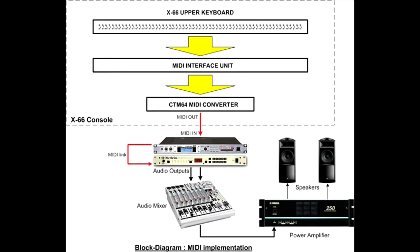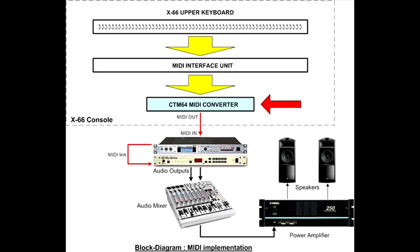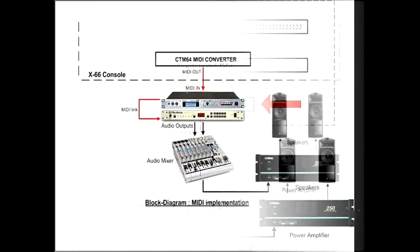Let's start with a look at the overall block diagram. As shown, three major elements are involved inside the console: the row of contacts located under the keys of the upper manual, the MIDI interface unit specially designed to be integrated under the keyboard, and the contact-to-MIDI converter CTM64 and final cabling. MIDI out signals from the CTM64 are connected directly to the external MIDI equipment. The analog outputs of each MIDI unit are feeding an audio mixer, which in turn drives a power amplifier connected to the speakers.